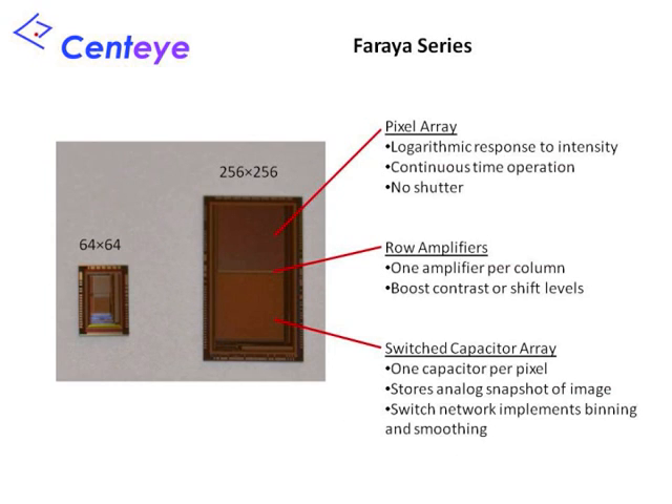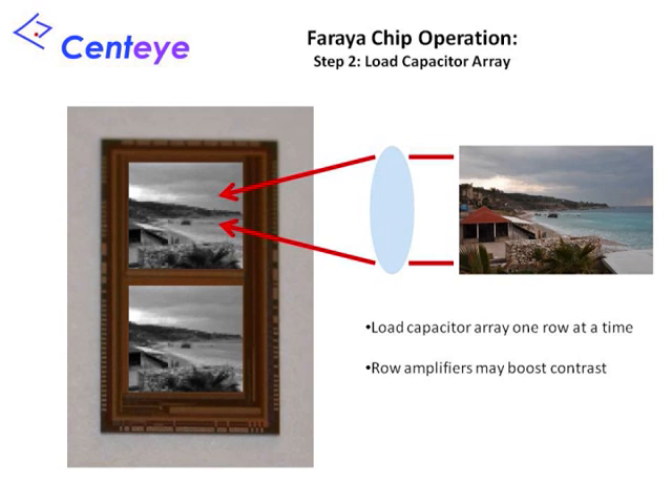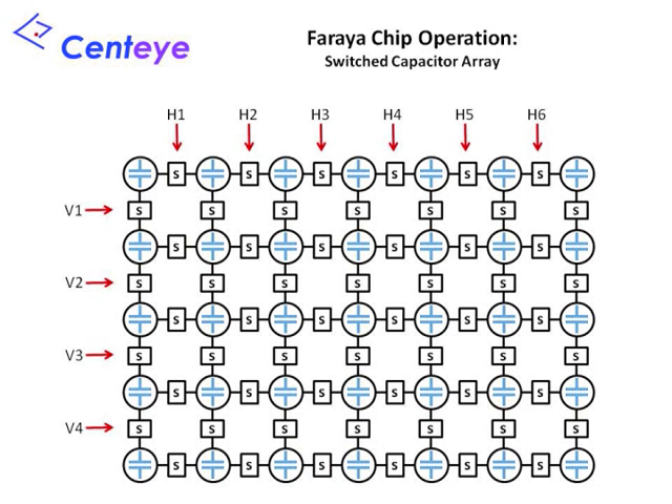The Faria series of chips is available in two resolutions: 64x64 and 256x256. Each Faria chip has a pixel array and a switch capacitor array. In between these two arrays is a row amplifier array, barely visible as a thin horizontal line. Like that of any other image sensor, the purpose of the pixel array is to generate an array of pixel signals based upon the light image focused onto the chip. The pixel circuits have a logarithmic response to the image intensity, allowing a wide range of light levels to be simultaneously sensed. The capacitor array includes one capacitor for each pixel. One row at a time, we read out the pixel signals from the pixel array and store them on the switch capacitor array, which then contains a snapshot of the visual field.